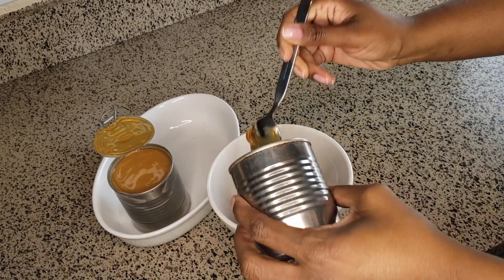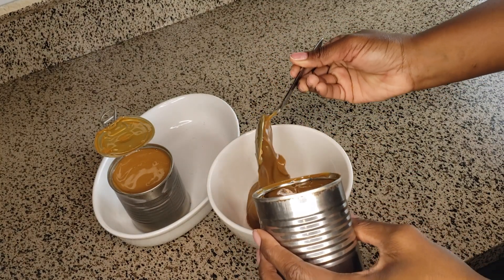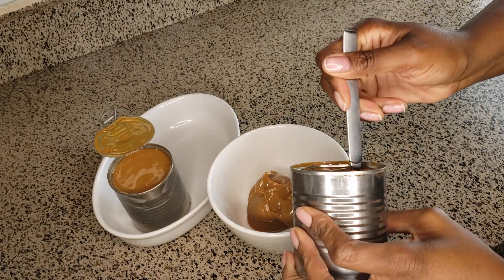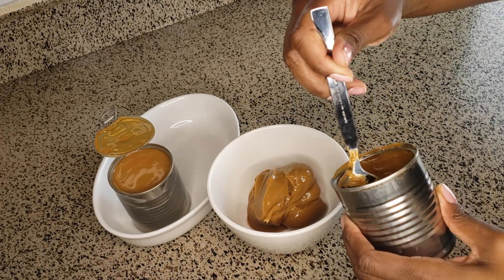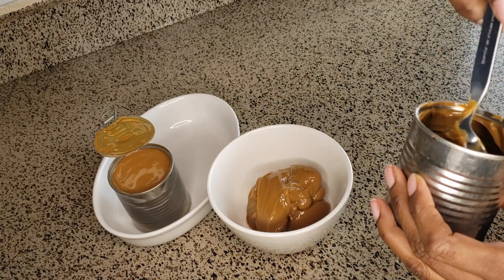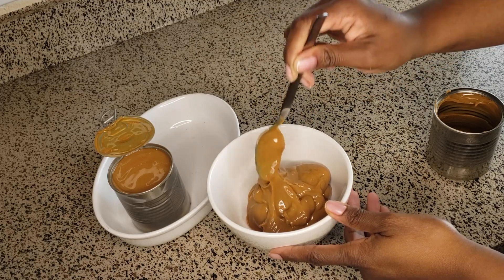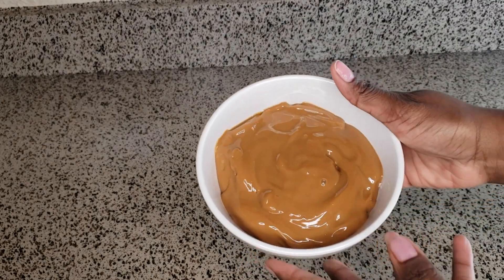You just want to spoon it out of the can and put it in a bowl, or you can put it in a Tupperware container or a mason jar if you want to store it that way. Stay tuned for next week's video because I'm going to show you a homemade recipe to make with this caramel. Here's the caramel after it's been spooned into the bowl.